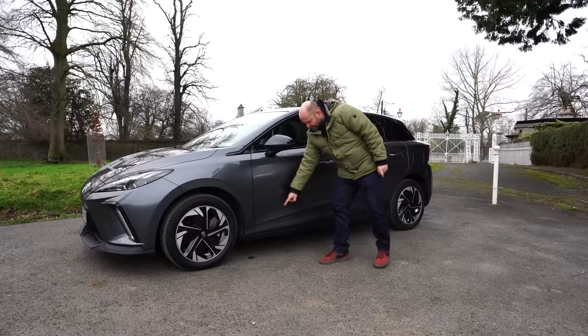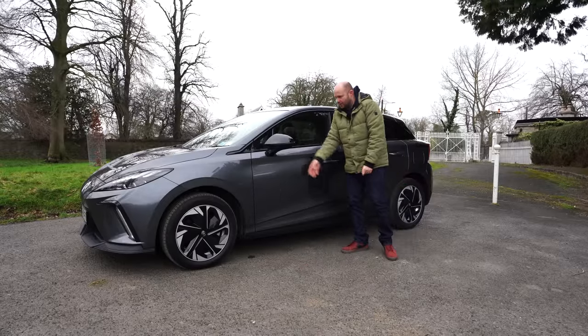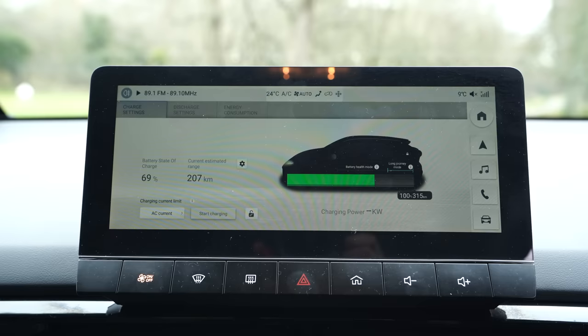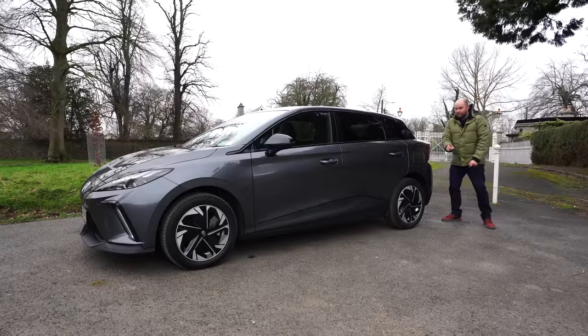Sticking with that darker colour, you won't notice the plastic trim down here as much, which is nice. On this higher-spec model, you have blind spot monitoring, keyless entry, and a reversing camera — though those aren't on the entry-level model. There's still no rear wiper on the car, and that might bother you.